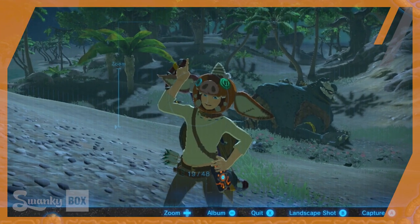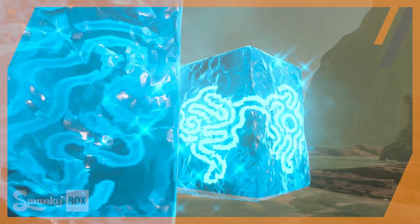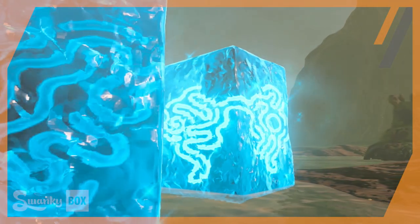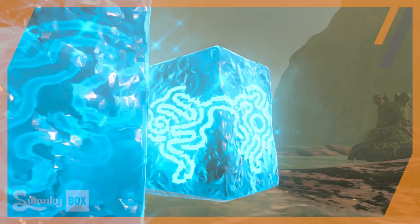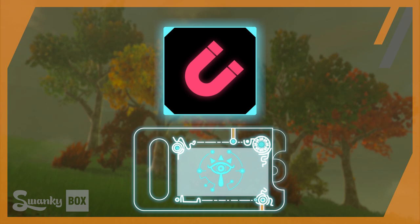Of course, this falls into the realm of trying to rationalize games. So before you take up arms on your keyboard, keep in mind this is all hypothetical and for fun. Now that you've all put down your pitchforks, let's take a closer look at the science behind the Sheikah Slate — Magnetism Edition.